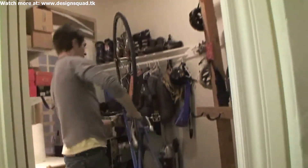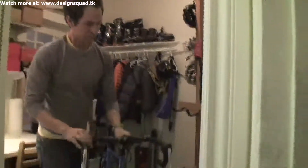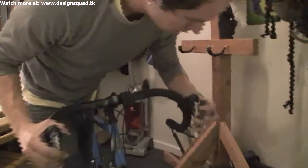Tighten that down and it's good to go. Give it a spin, flip it over, and don't forget to close your brakes — just like that. And you're all set. Go for a ride!